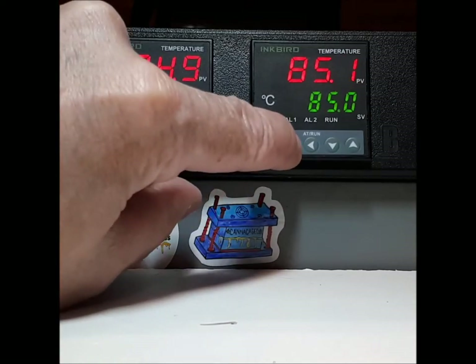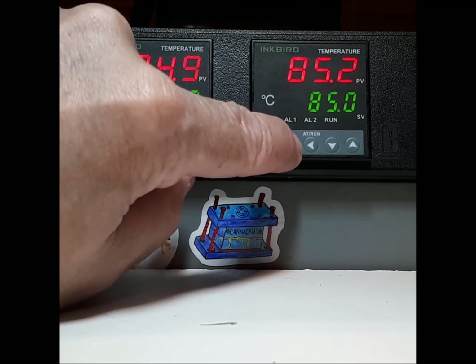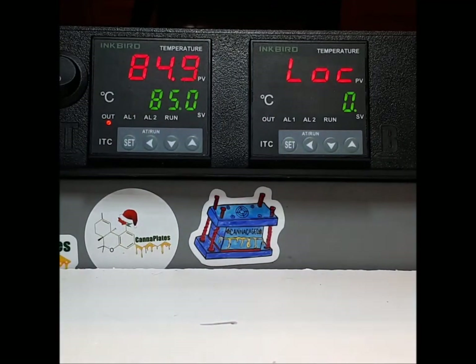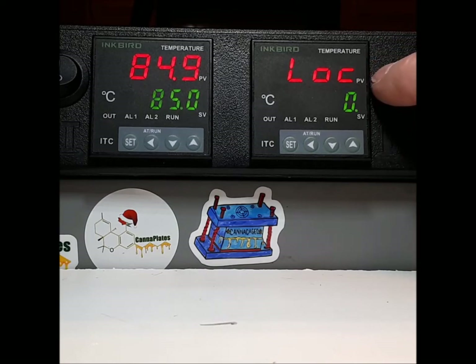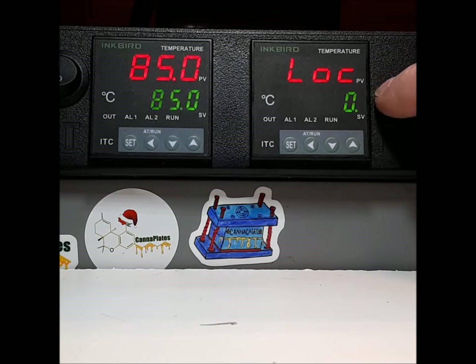When you press and hold the set button for too long, this is what you see: LOC zero. This is lock zero. What I've done here is I have locked customers out of the back end of the programming part of this little computer.